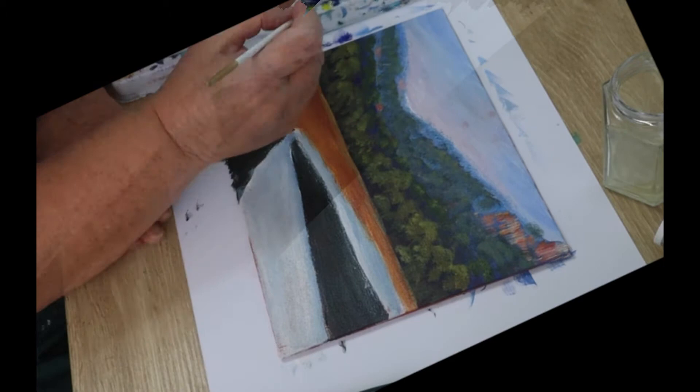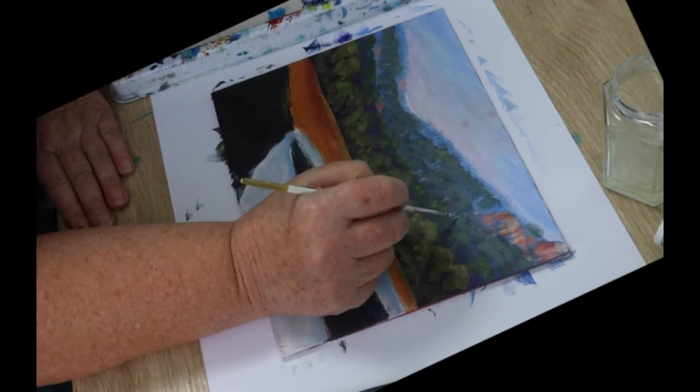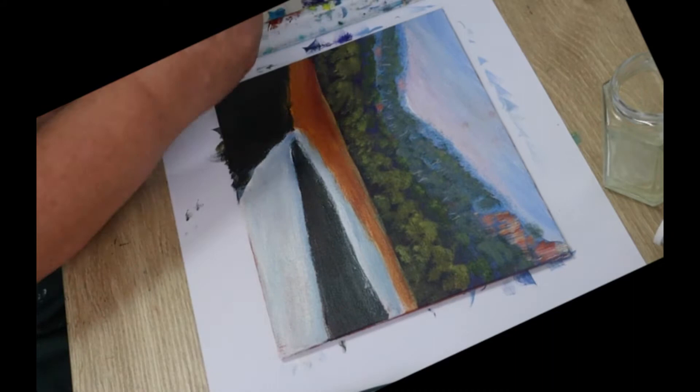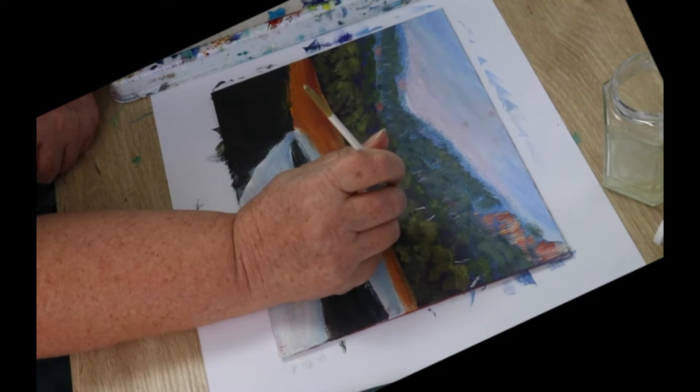Our trees need something to stand on, so let's put some trunks and branches in at the back. Make a color from white, blue, a little bit of magenta, and a little bit of yellow — you want a grey, dull white color. Paint in some branches and tree trunks. Press very lightly on the ones in the distance and press a little bit harder as you come forward. The branches in the front will be more distinct.